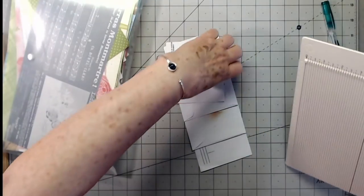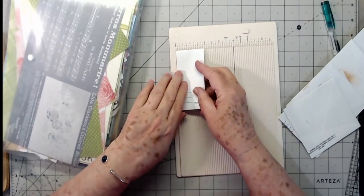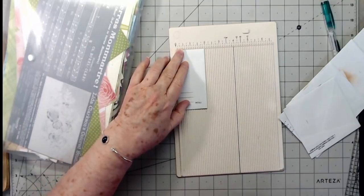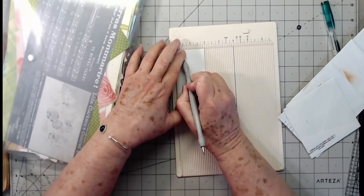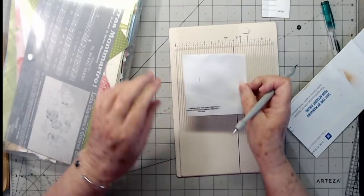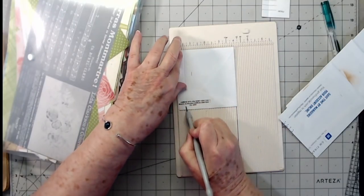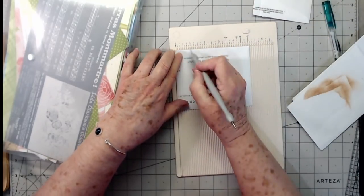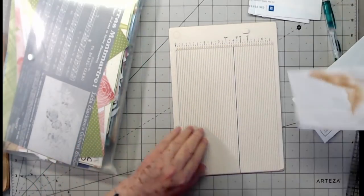In order for this to be a cascading flip, we need to be able to flip them up. So we're going to score at one half inch on all of these on the open end. I'm not sure exactly why right now — that's just what I feel like I need to do.